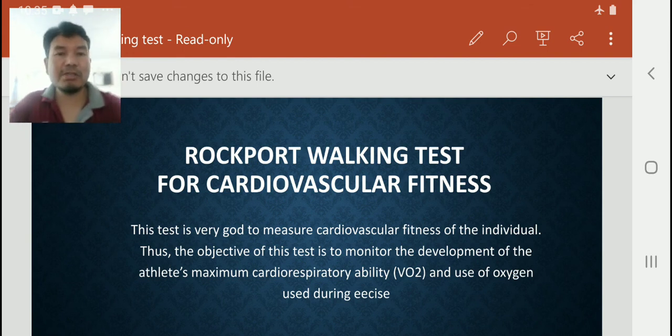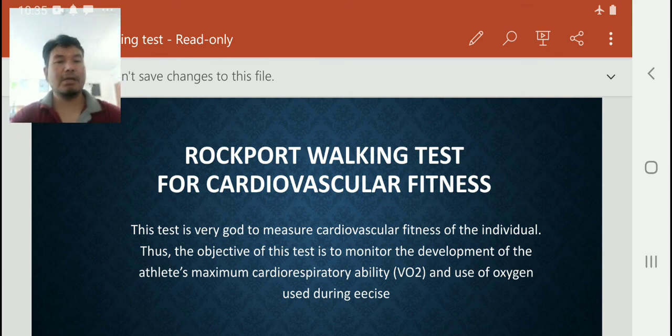By the name, you can see that this test will check our cardiovascular fitness — our heart fitness. We can check it by this Rockport Walking Test. This test is very good to measure the cardiorespiratory fitness of an individual. The objective of this test is to monitor the development of an athlete's maximum cardiorespiratory ability due to volume of oxygen used during exercise.